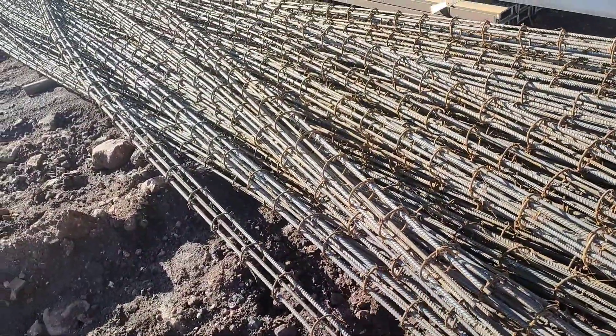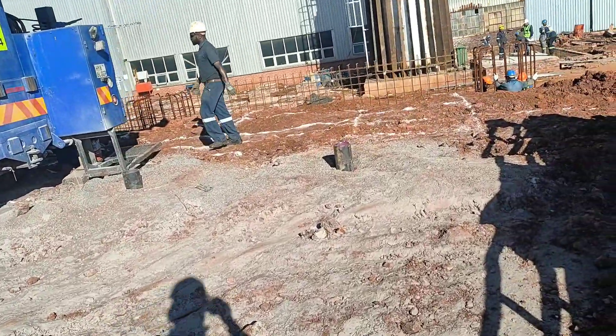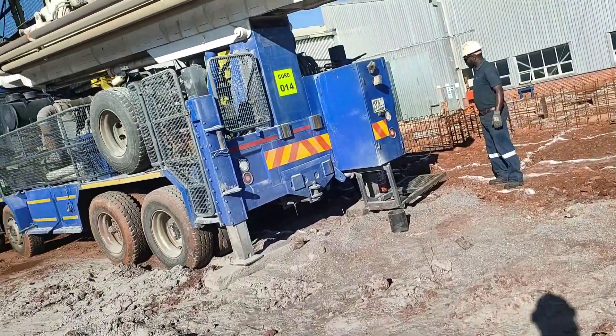We will put these cages inside the casing and then pour the concrete. Let me show you how the drilling of this machine works.